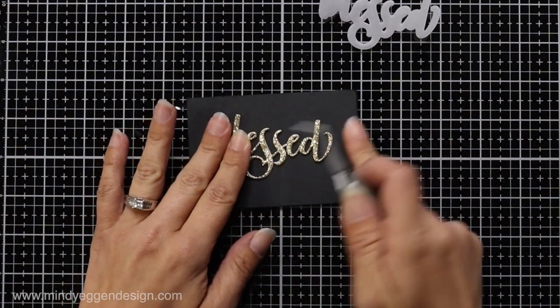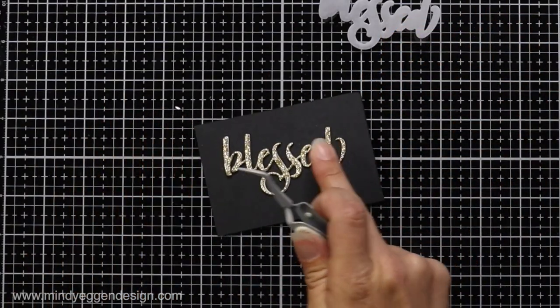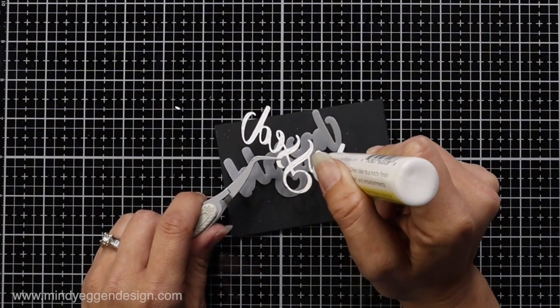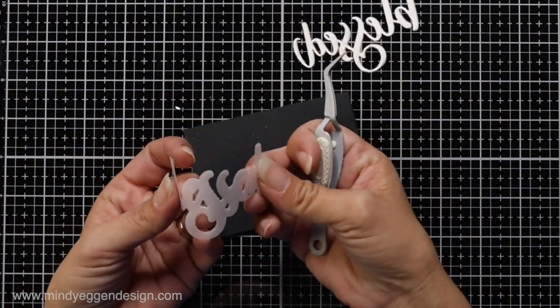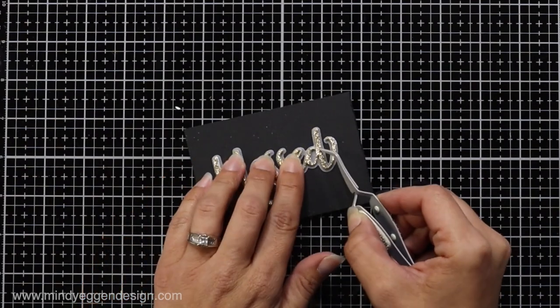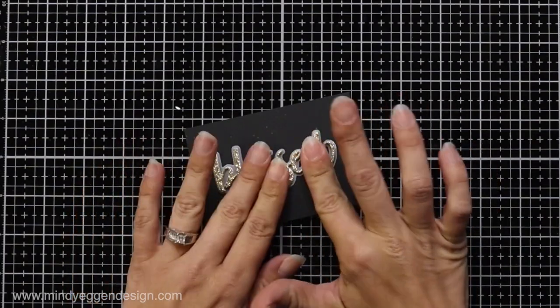I also die cut a shadow piece out of some vellum. Once I have my die cut word ready, I add a little bit of glue to the back and place it on top of the vellum. After that's attached, I put this under something heavy like a book or my Misti tool to make sure it's adhered really well, giving it a few minutes of drying time.